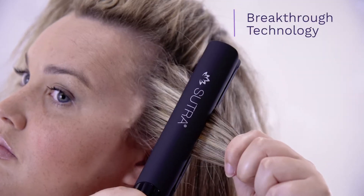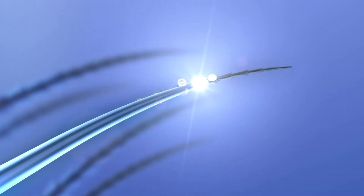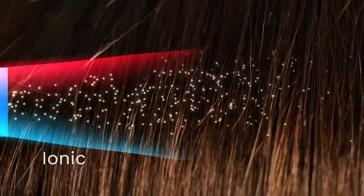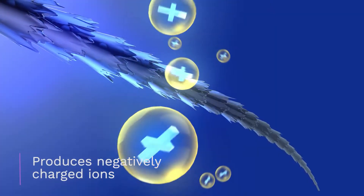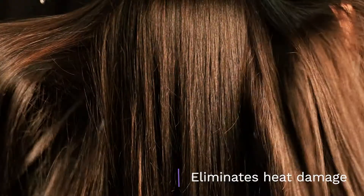Our breakthrough technology utilizes safe and extremely gentle infrared heat, which straightens the hair from inside out, leaving your hair soft, shiny and smooth. We've incorporated scientifically tested ionic and infrared technology that generates bonds from negative and positive ions. The Sutra Infrared Flatiron seals the hair cuticle directly into the hair shaft, creating a long-lasting style while eliminating heat damage.